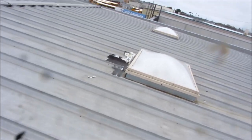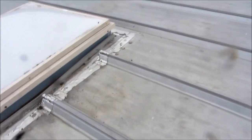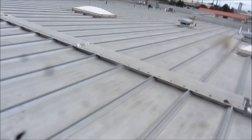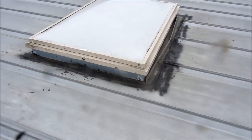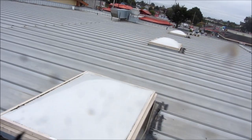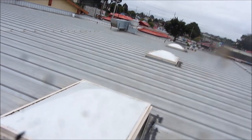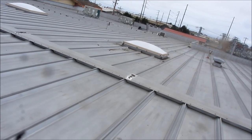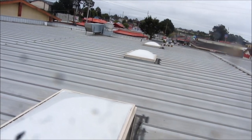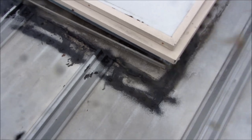That had a big rust spot on it and I went over it with this stuff here. This was not leaking, but that area over there was leaking and this area here was leaking. This one over here was leaking before. That one there was leaking at one point, but it quit leaking and then I sprayed the Flex Seal on it.